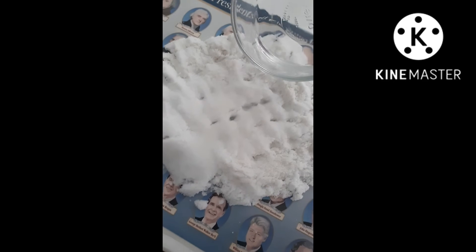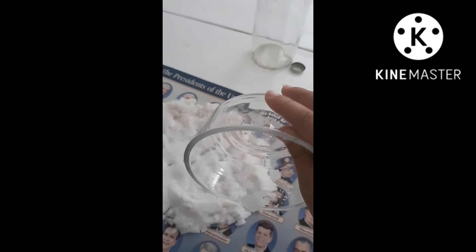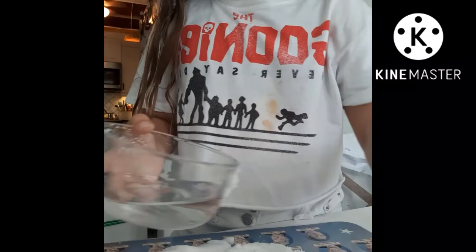Let's add some more water to it. Got my water. I definitely need more water. More water.